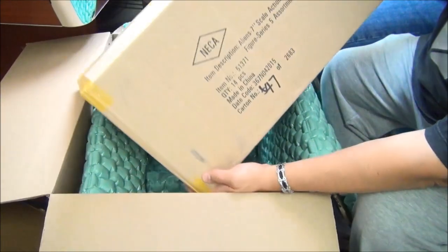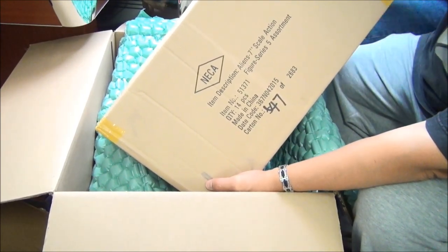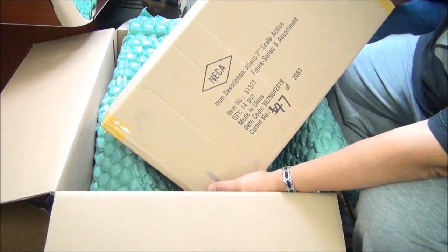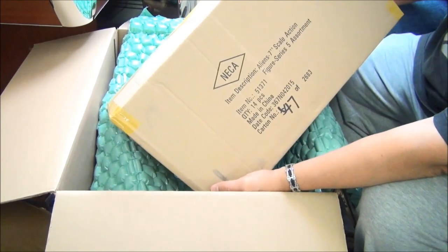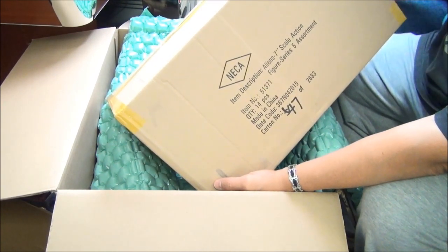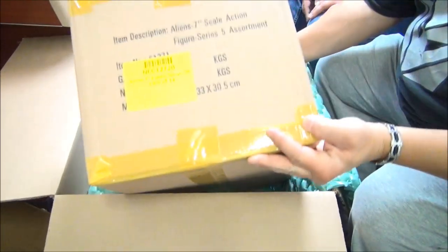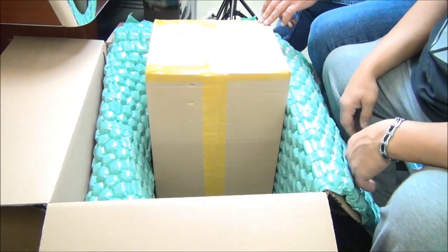This is the Alien NECA 7th Scale Action Figure Series 5 Assortment - an unopened case for my personal collection. I love NECA. What do you love more, NECA or Brad Pitt? I love Brad Pitt with the hair in Legends of the Fall - but the Aliens NECA figures take the cake. I got to go with the Alien NECA figures, sorry Brad Pitt. Seeing that Super Friends case absolutely redeemed you from any Brad Pitt figures.